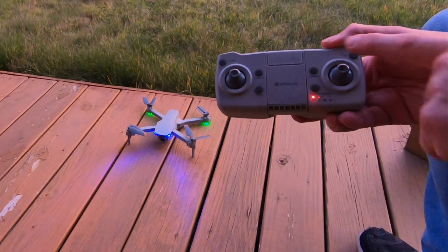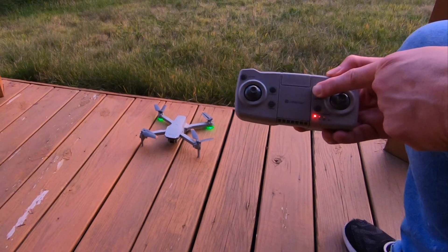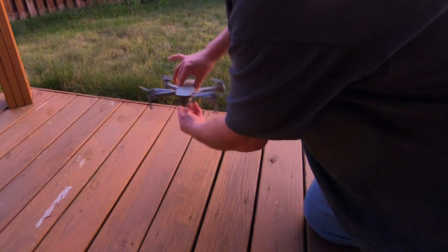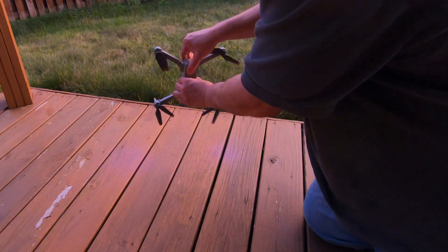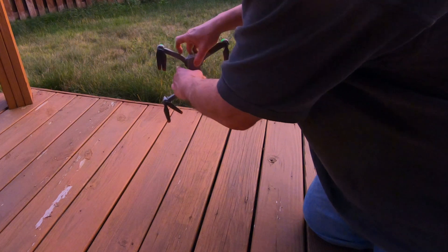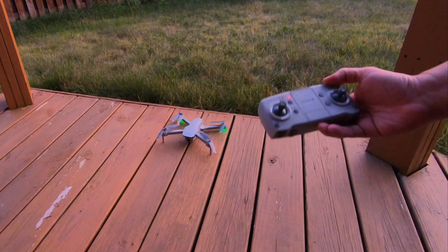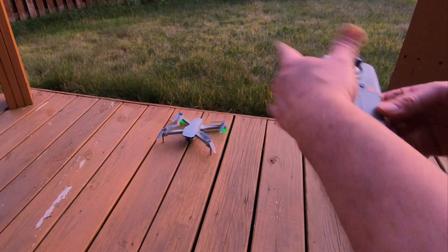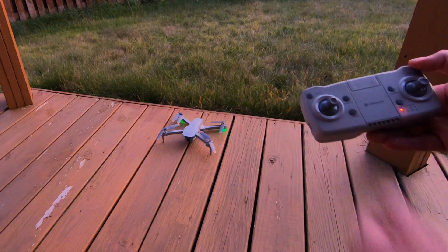What I'm going to do now is calibrate the drone. I'm just going to hit my compass button right here. Hold it down and all the lights turned off. Turn it — there you go. Now put it down and turn it — and there we go. All ready to go. Nice. To calibrate the gyros, just go down to the left. There we go. All calibrated.